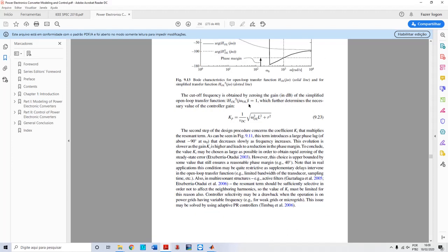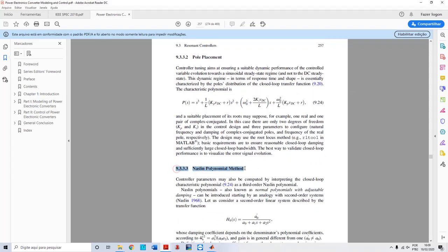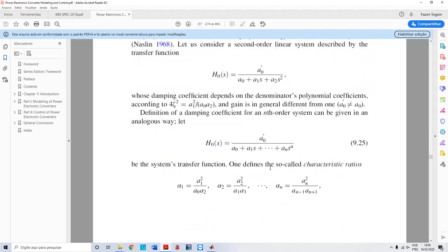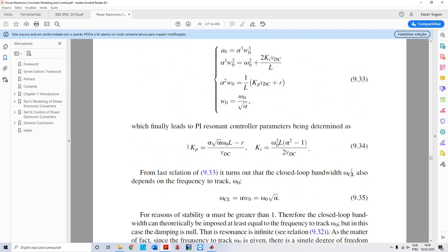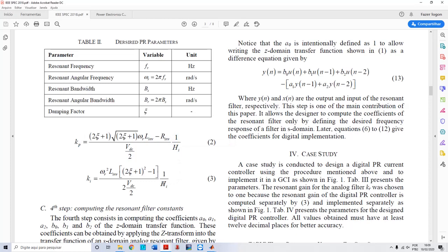In section 9.3.3.3 of that book, there is a polynomial math derivation. This math results in the equations for Kp and Ka for the resonant controller. Notice that the original formulas in the book have no sensor gain, but I'm using sensor gains in my version and it works pretty well. I have both of them considering the sensor gain.